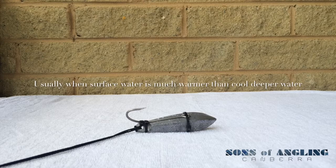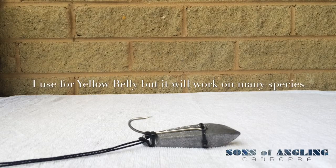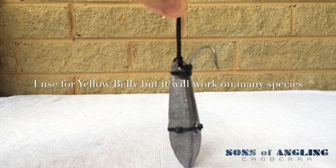Upon release, the fish swims down but then resurfaces because it's so buoyant that it cannot get back down to the desired depth. To combat that, you can use this device — something I made myself. It's just made out of a snapper lead tied with some string.